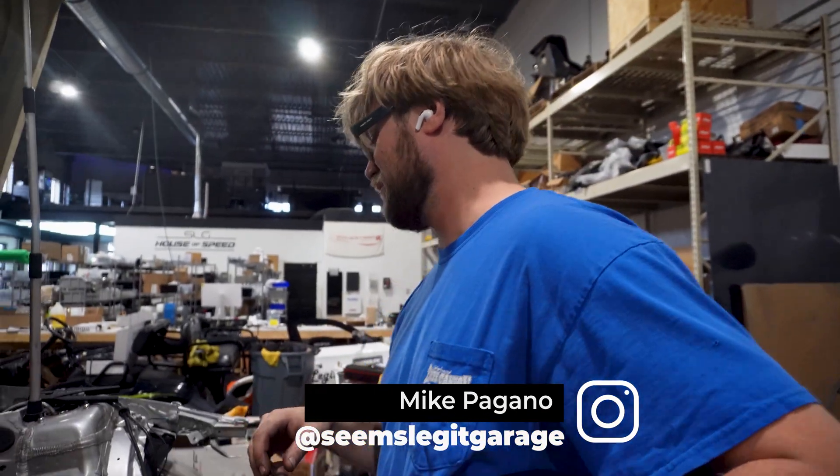Hello. How is this going? It's going well. Actually? I think so.